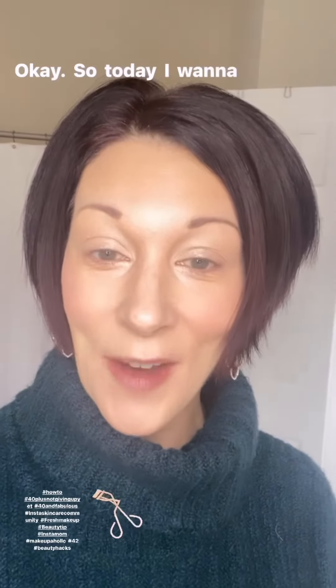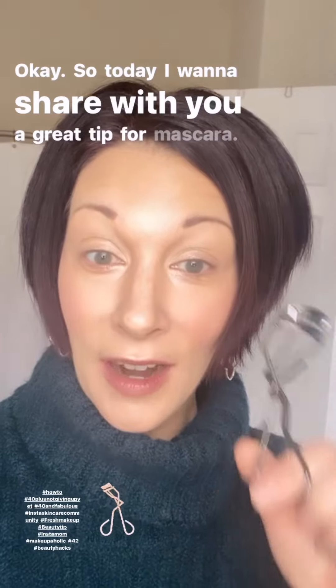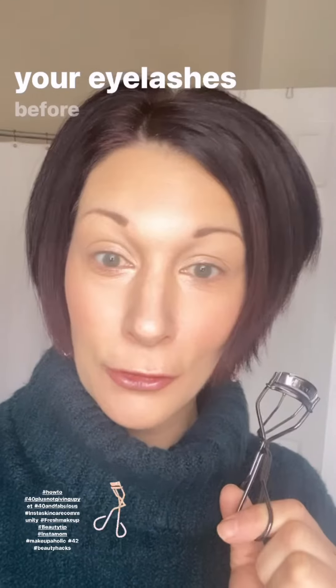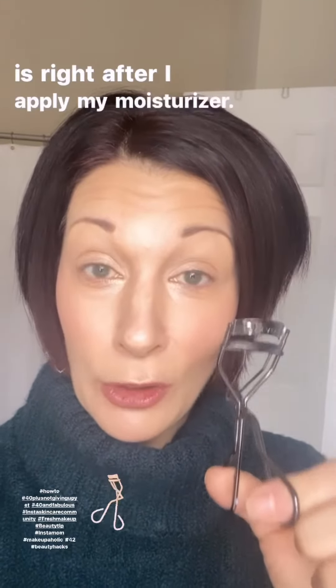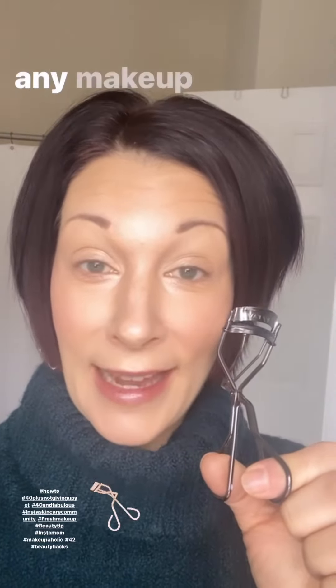Today I want to share a great tip for mascara: always curl your eyelashes before you apply your mascara. My personal favorite way to curl my eyelashes is right after I apply my moisturizer — I include that in my skin prep, so my eyelashes are curled before I apply any makeup on my face.